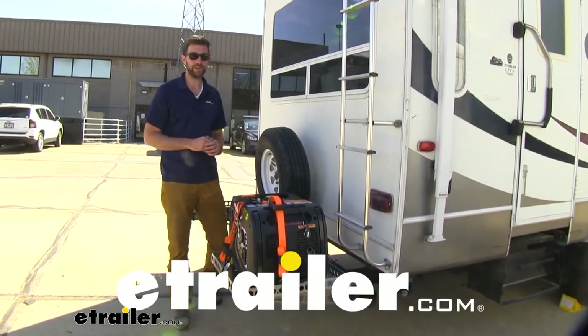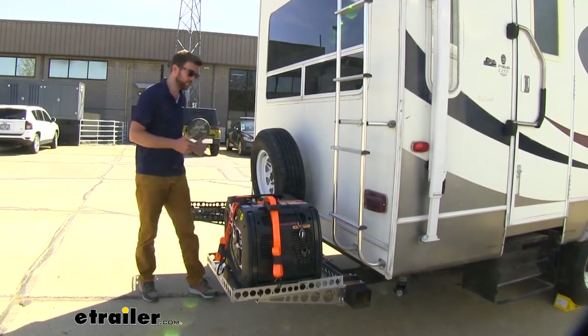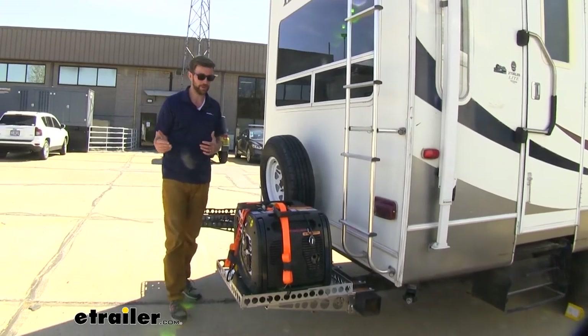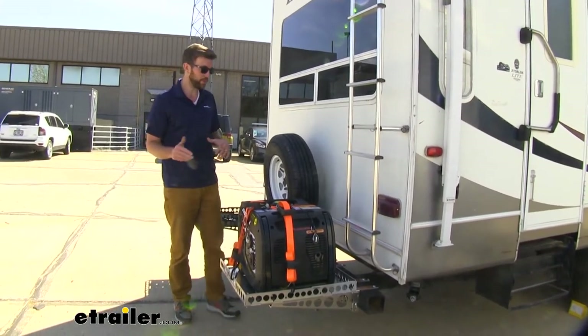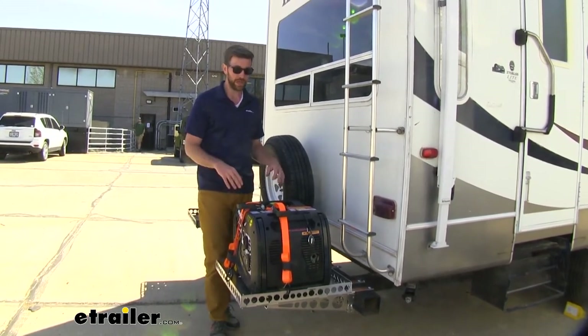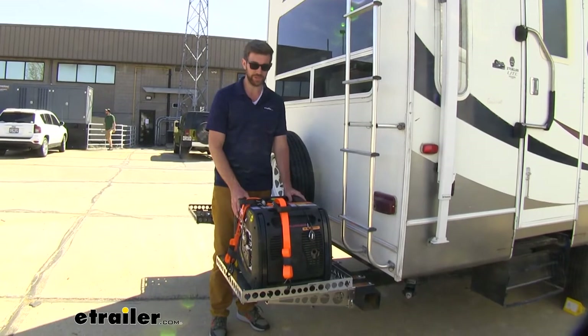Hey guys, Zach here at eTrailer.com. The last couple of days we've been out here testing some ways to carry some stuff on the back of our camper here. And we found that we really like this line of Mountain Lot cargo carriers. It allows us to carry some heavier items like this generator.